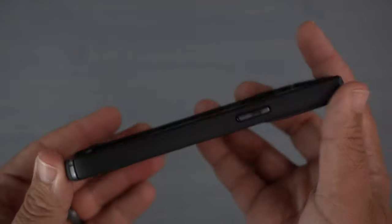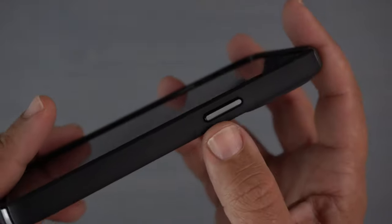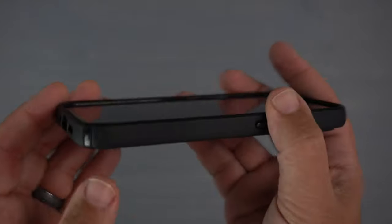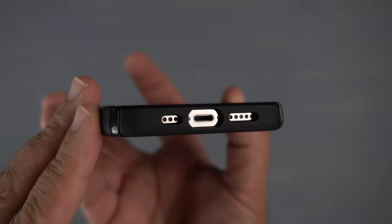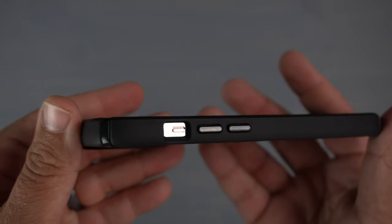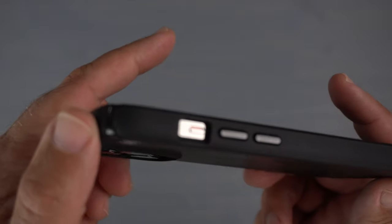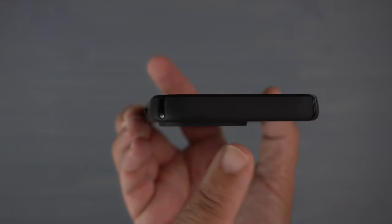There's a nice pop of color with the Speck logo. On the sides you have a raised power button in glossy black versus the matte black body, and glossy black bumpers on the corners going around the whole phone. On the bottom there are clean cutouts for the lightning port, speakers, and mic. On the other side you have raised glossy black volume up and down buttons and a very generous cutout for your alert slider.